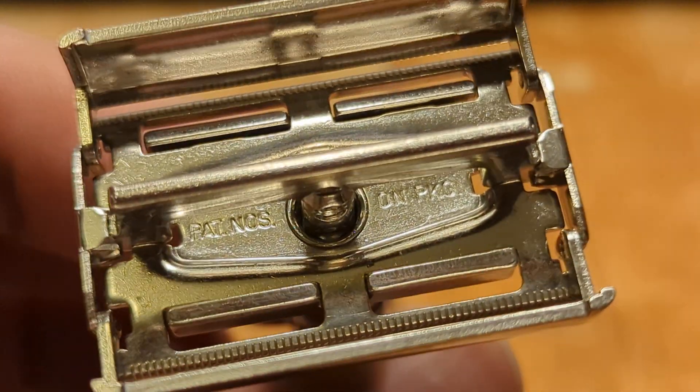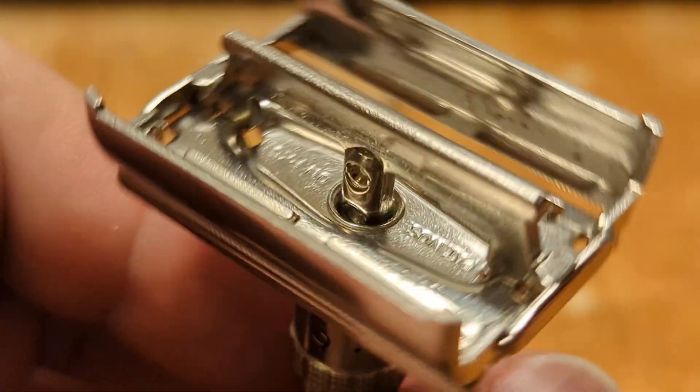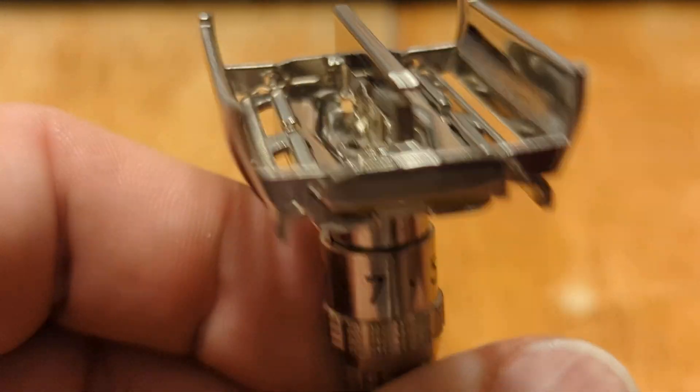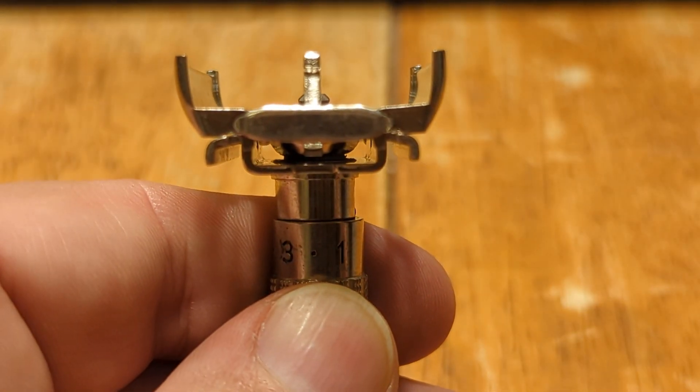Zoom. Some bites on the door, a few more bites on that door. Is it clean on the underside? Let's see if it would focus.